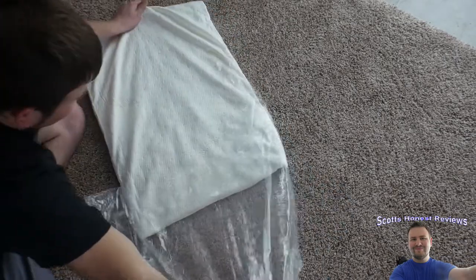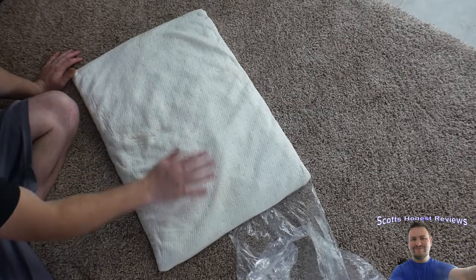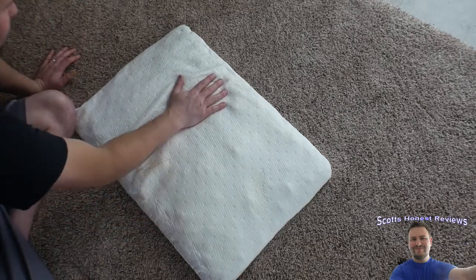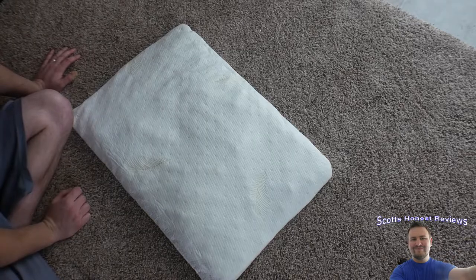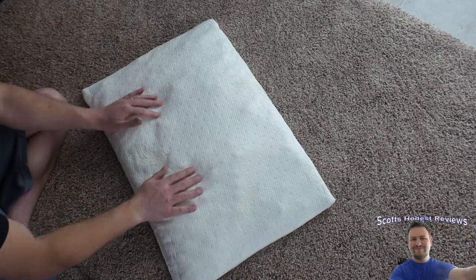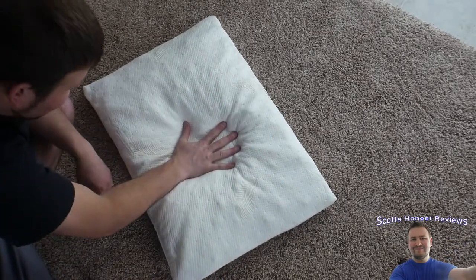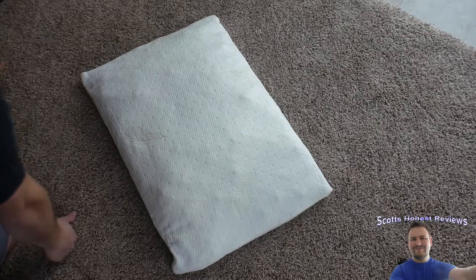All right, you're supposed to lay it out for 20 minutes. Interesting — it is starting to swell up already! It's really cold, but it feels really soft, to be quite honest. It was flat and it's already starting to come up. It feels really soft — you can see your hand imprint in it. I'll get back to you guys in 20 minutes or so.